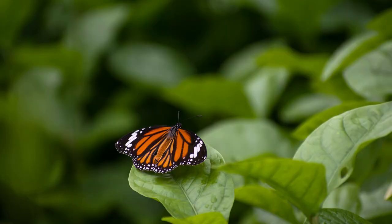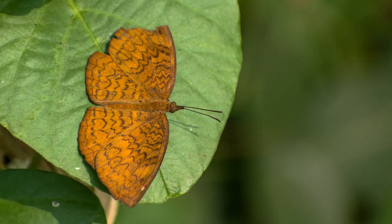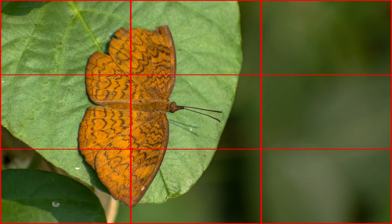If the butterflies are merciful and stay still for a while, you can try out different wing positions. Take wide shots and gradually increase your focal length for tighter frames. Try out different angles and frames. The rule of thirds works best — divide your frame into a 3x3 grid and place your butterfly along these lines or at the intersection points.